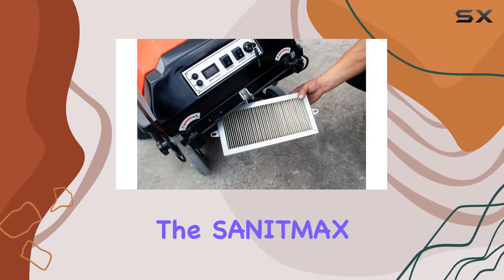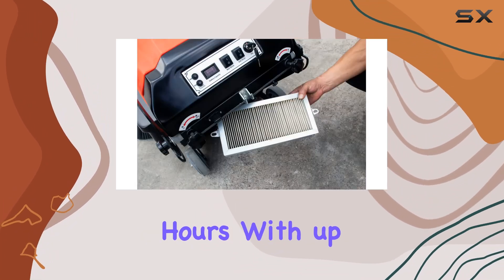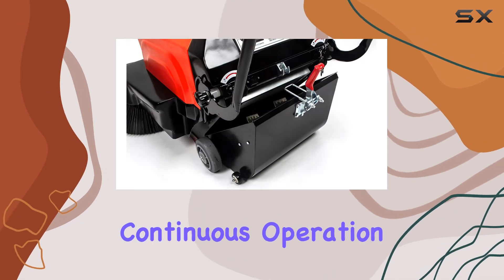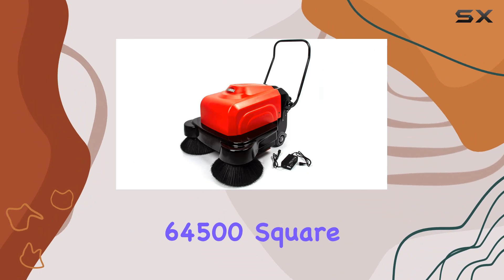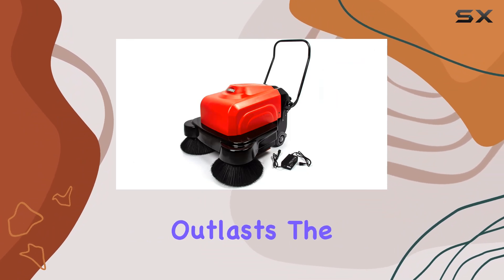But what sets the SanitMax apart? It's the extended working hours. With up to 4 hours of continuous operation, covering a whopping 64,500 square feet per hour, this sweeper outlasts the competition.